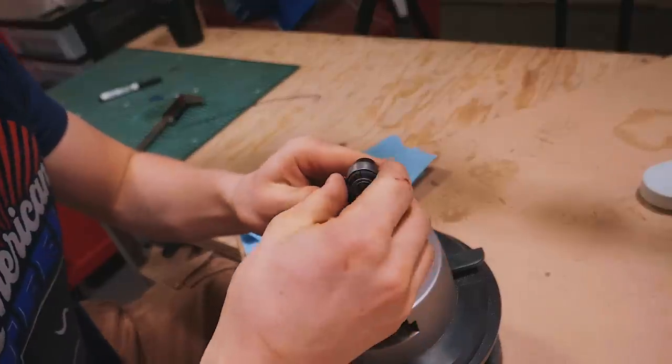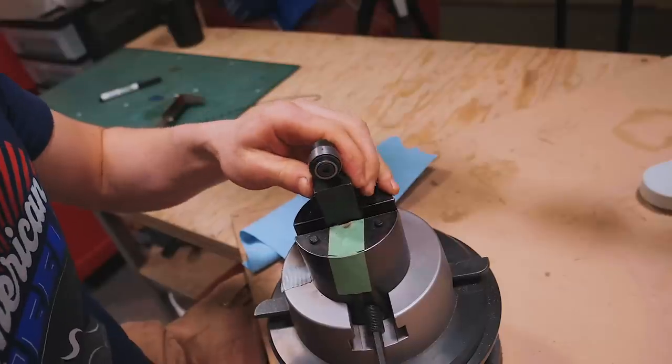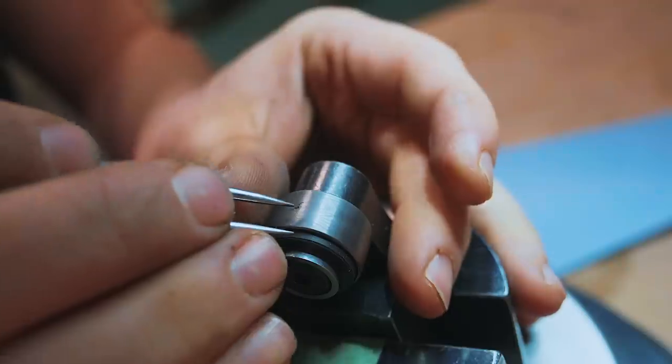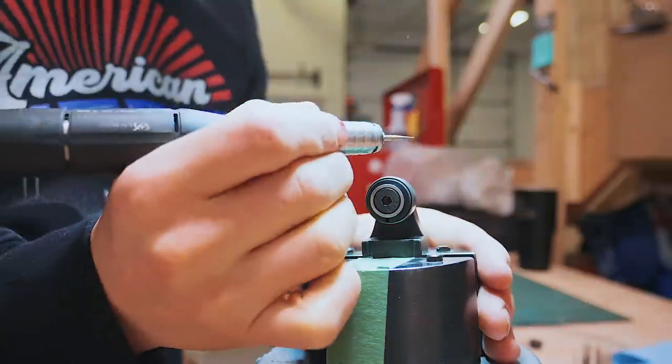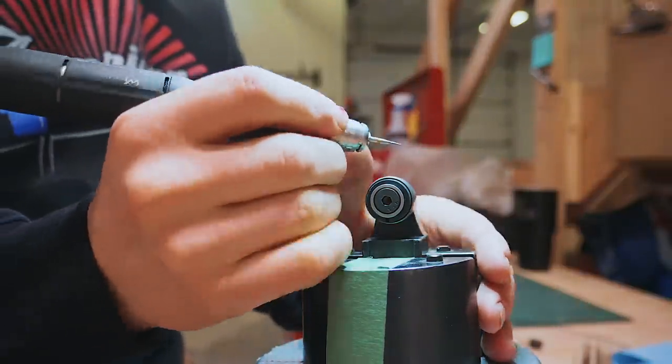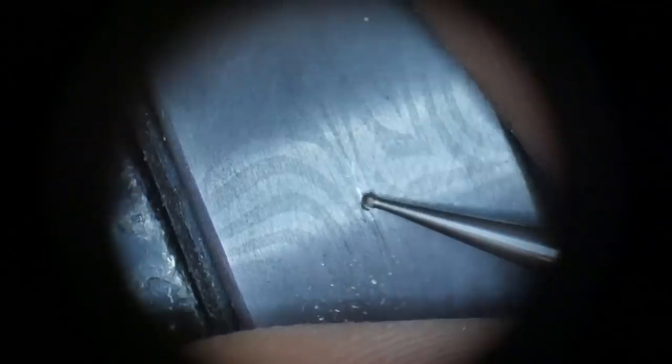That's the technique we're going to use, and it makes it practical for our order of operations issue. I'm going to take a nifty little device, put the ring on it, and tighten it into my ball vise. I'll use my calipers to find halfway and make a little scribe line either side, then take a small burr on the handpiece to make a mark.